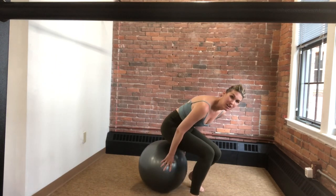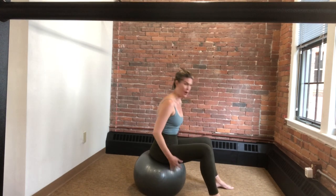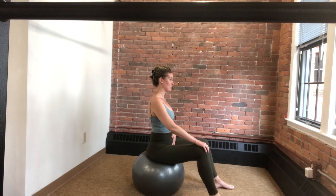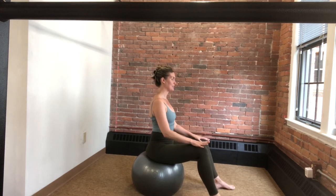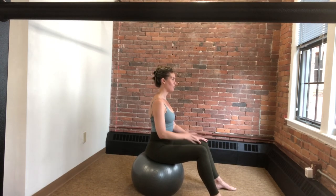We're going to start seated on the ball with your feet in a nice wide position, finding a neutral position through the pelvis and allowing the rest of the spine to stack up nicely on top. You should be feeling and holding no tension throughout the body here. We're just going to start taking a nice full breath in, feeling that three-dimensional breath into the rib cage, down to the belly, down towards the pelvis.